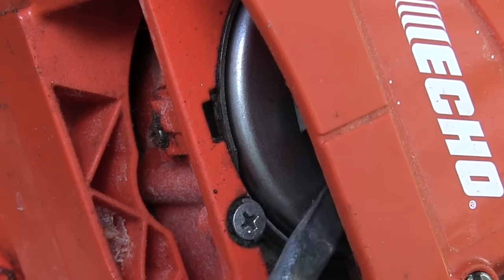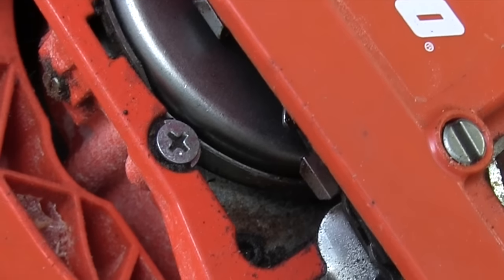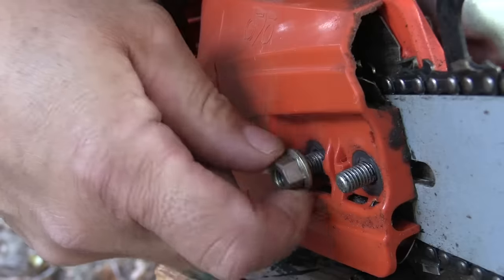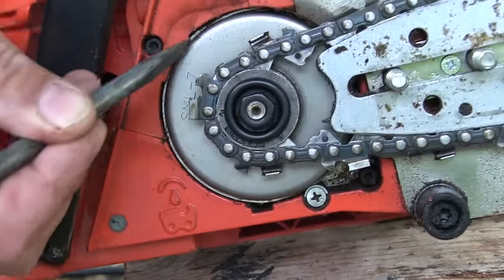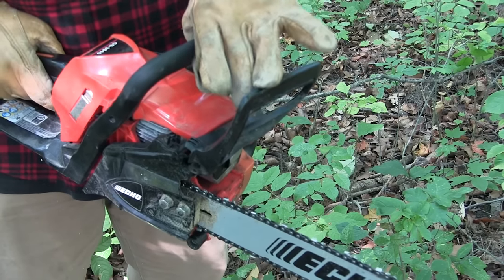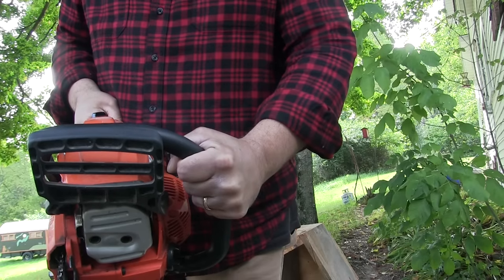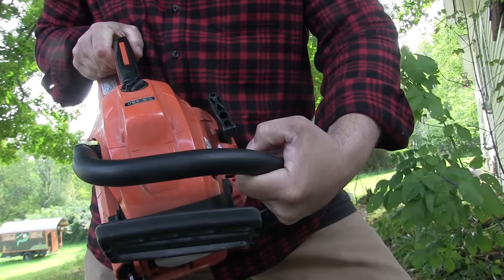The chain brake is a metal band that goes all the way around your centrifugal clutch housing. When the brake is tripped, that steel band grabs hold of the centrifugal clutch housing and locks it in place. In the event of a kickback, the chain brake is activated by the chain brake lever making contact with your wrist, locking down the centrifugal clutch and stopping the chain. You just pull the handle back to reset the brake. Keep your hand in position — if it's out of position, the lever won't contact your wrist and it won't stop the chain.